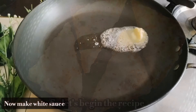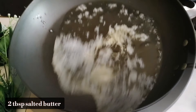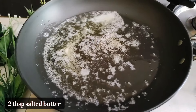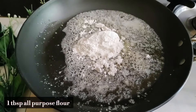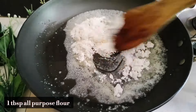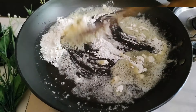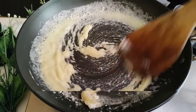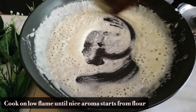We will add butter to one pan. When the butter has melted, we will add all-purpose flour. The amount of white sauce will be made according to your needs — we don't need a lot, but if you are making it for the whole family, you can make a proper quantity. So you have to make the roux with butter.